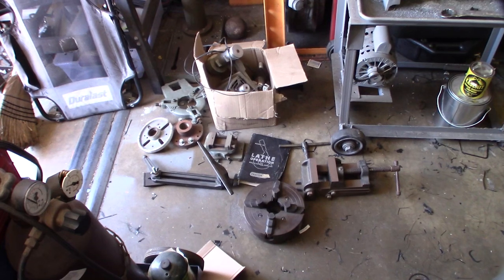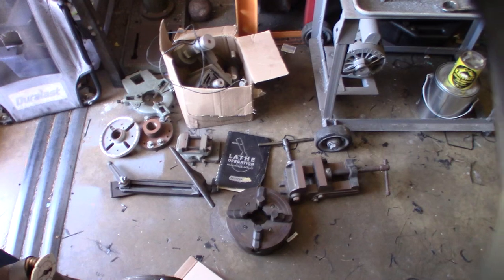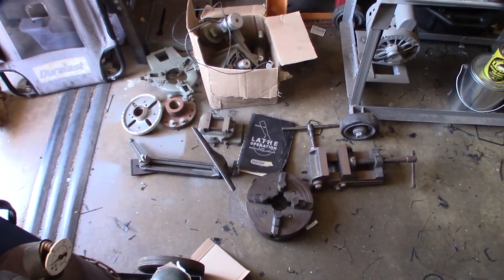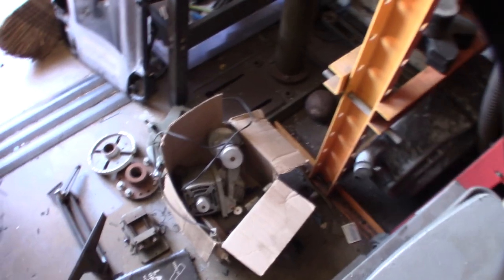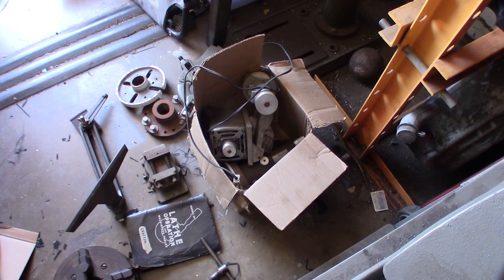He was cleaning out the garage but he didn't find these because they were hidden away in some cabinets. So they actually originally came with my lathe, and last night I picked them up. Some pretty cool accessories, and even some other stuff — the dad had diagrams and everything — it's really cool. A couple things I'm not even sure what they are.